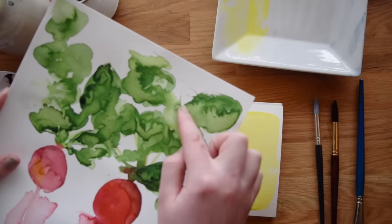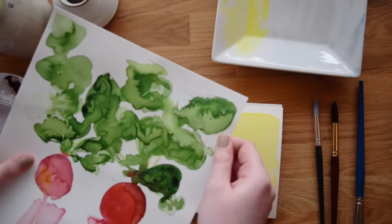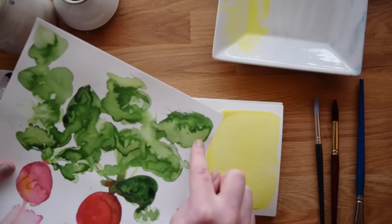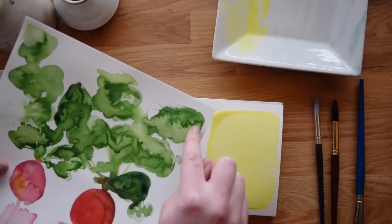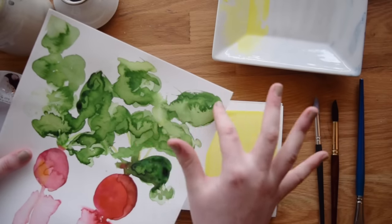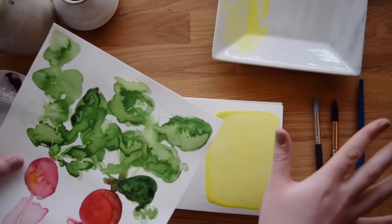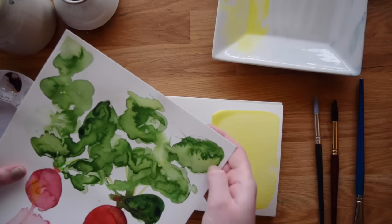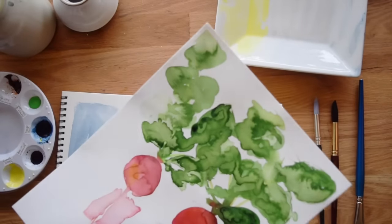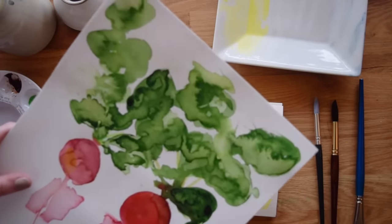I'll grab an example here so you can see. Up here in the corner — this is just a radish painting — if you look at this leaf, the farther half is darker and this half right here is lighter. You can see this cauliflower-y edge in between them. What happened was when this was wet, this half of the leaf dried before the other half. The half with a puddle took longer to dry, and the extra water pushed into the pigment of the part that was already dry, actually pushing the pigment away.